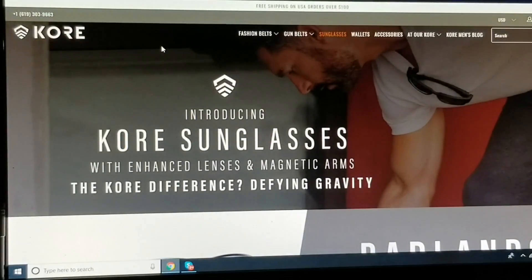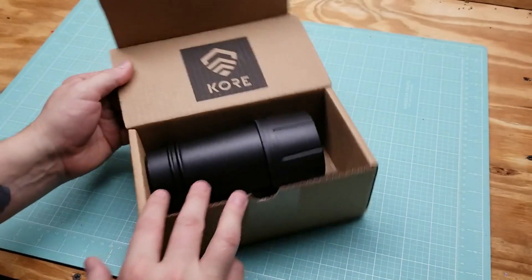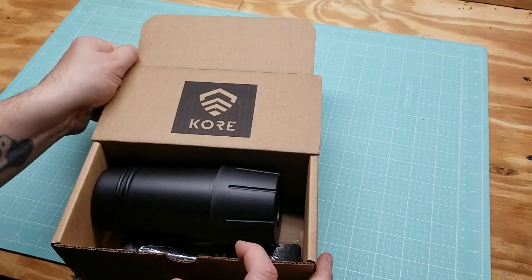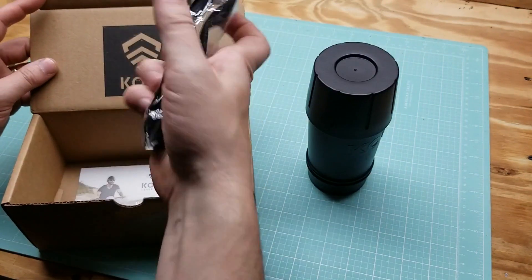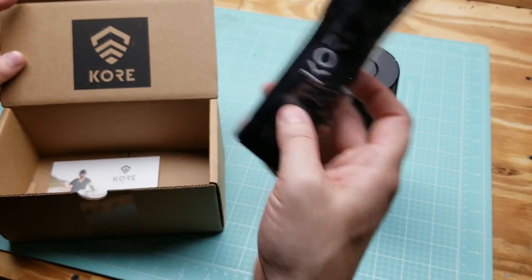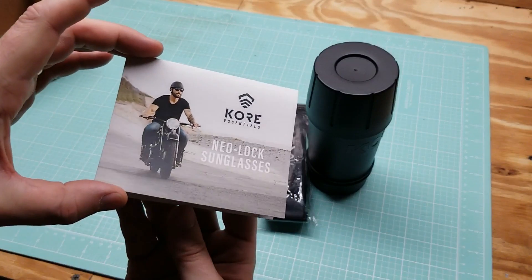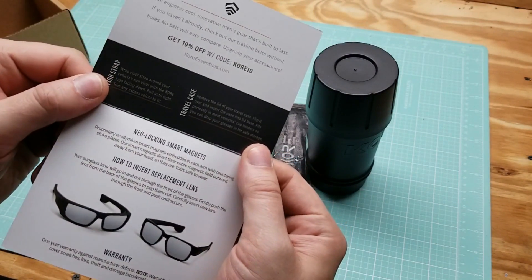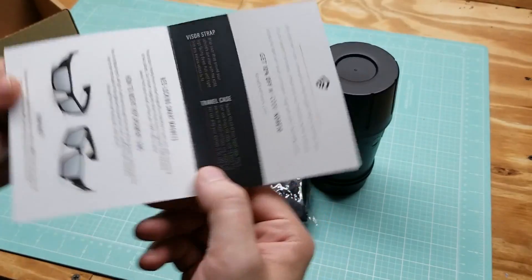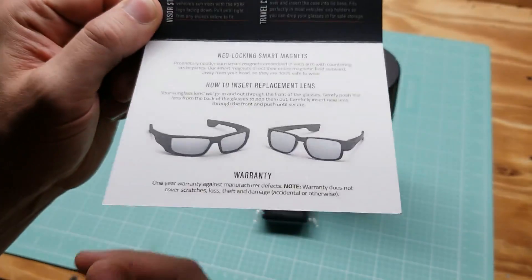Again, that's their website — coreessentials.com. Alright, so this is how they shipped to me, just in a regular box, branded Core. Very nice. Travel case, visor, and a little card here that just tells you about them a little bit. Neolock sunglasses they're called. There's a 10% off code with Core 10 — save yourself some money. Visor strap, travel case.